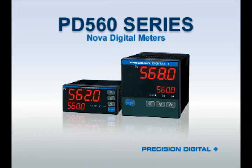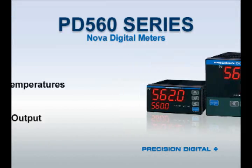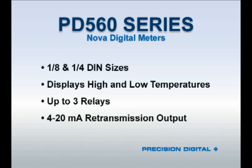The PD560 series is a basic meter line for when only indication and alarms are needed. It has no PID or on-off control. Other than that, it's similar to the other NOVA controllers in every respect, including the multiple types of inputs, programmable output configurations, and a variety of DIN sizes.